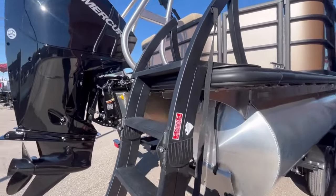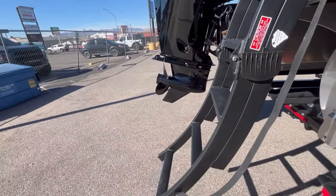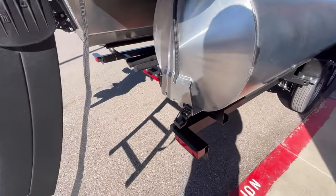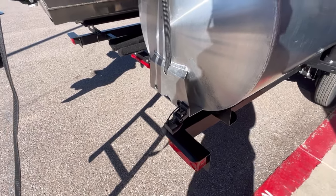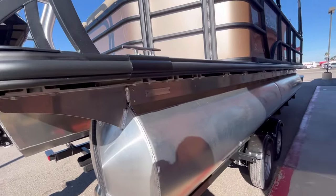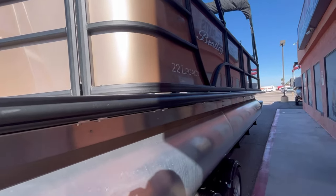We have a drop-down ladder here at the rear for easy access, and a transducer for your Humminbird Helix 5.